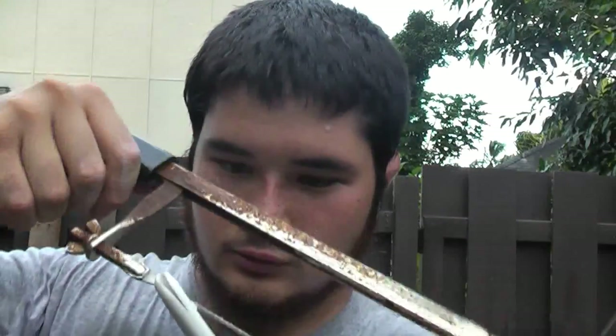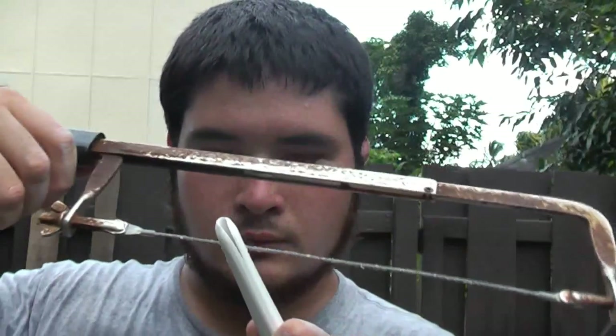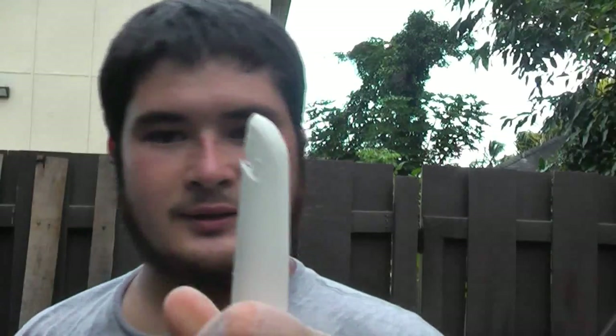So there we go. I've got my first nock done. I'm just going to do that on the other side. Once I'm finished, we'll string this up. Now we're ready to string this up.